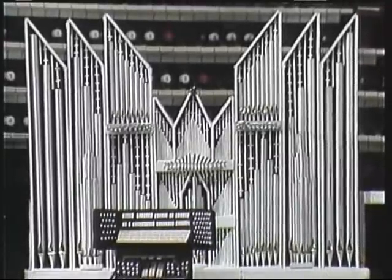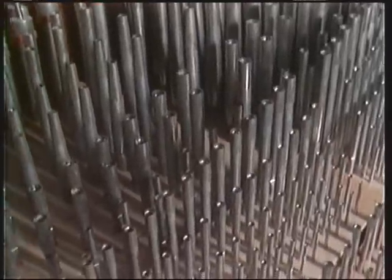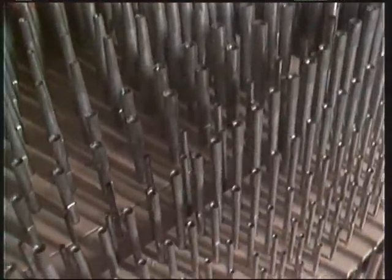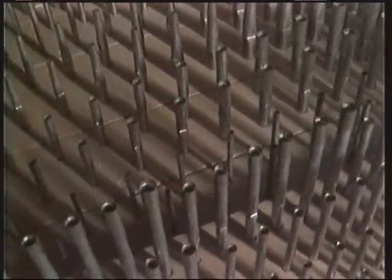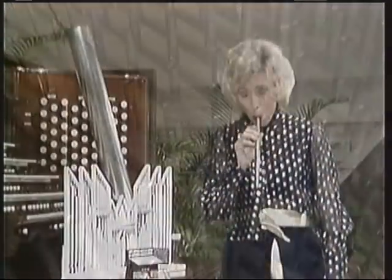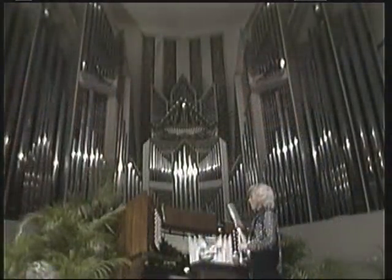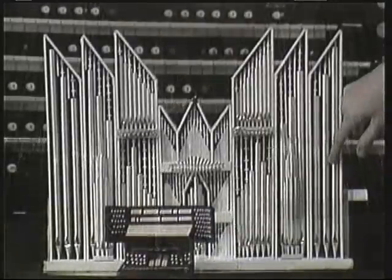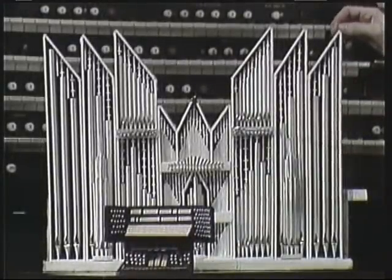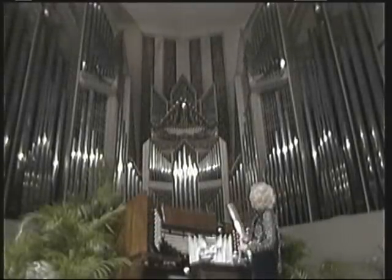The very smallest pipe on the organ is inside the case and it is the size of a pencil. The very largest pipe on the organ is 800 pounds and is 40 feet high — that would be one of these very large pedal pipes in the model, or in the real organ. You can see it over here to the left.